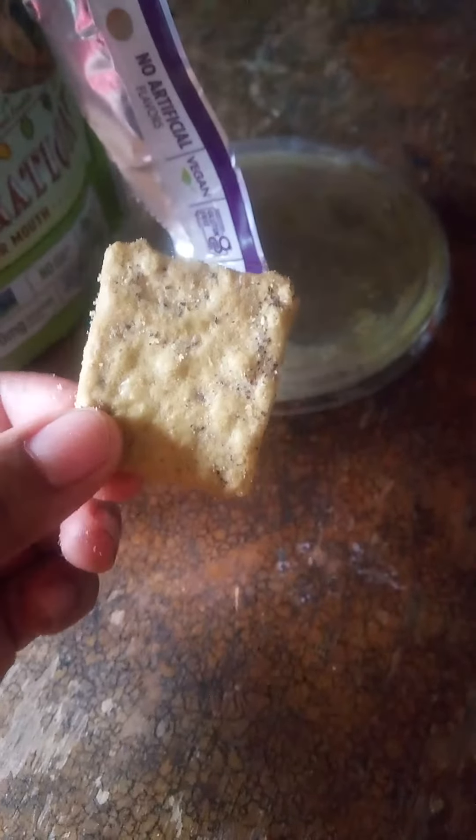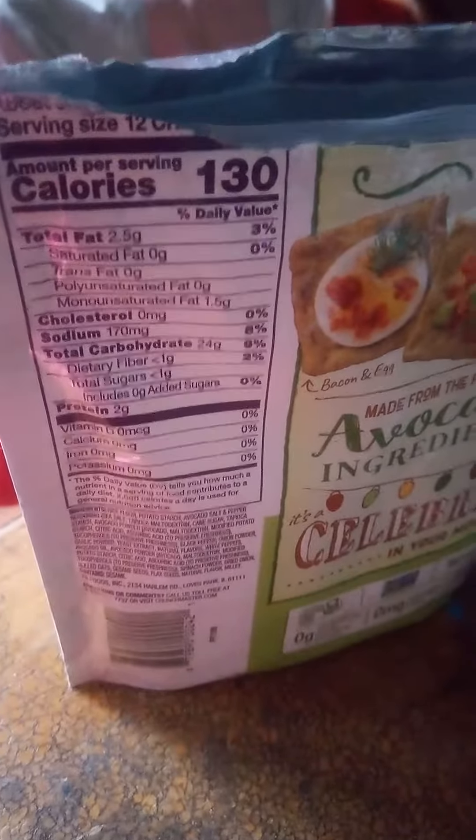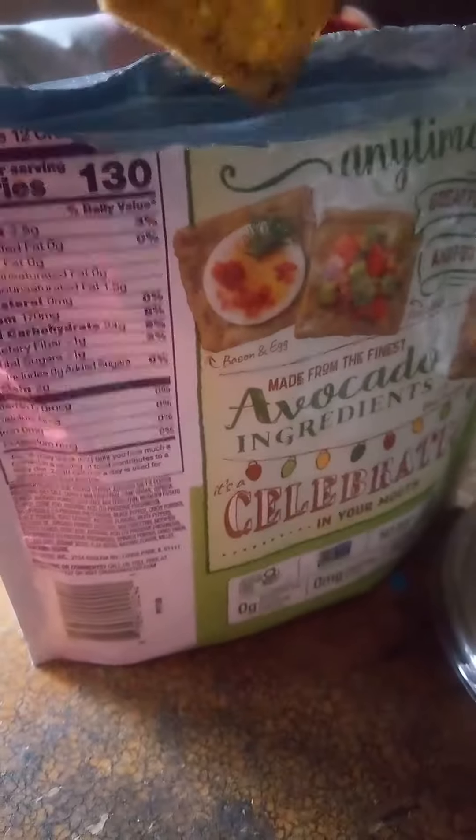It's very crunchy, very good. So if you're a person who just has to eat chips, then this is a good substitute — it has the crunch and the good flavor you're wanting, and it's great for dipping. There are 130 calories per 12, just so you guys know.